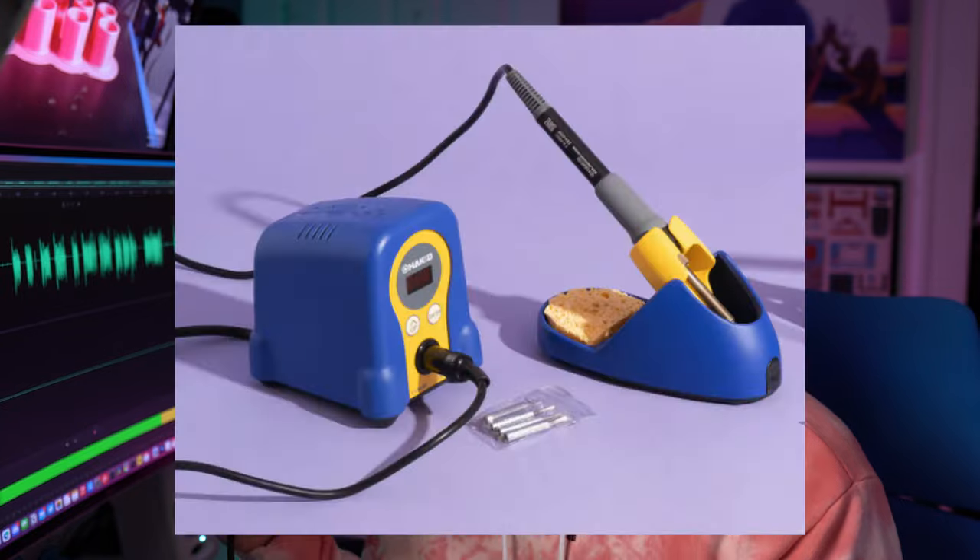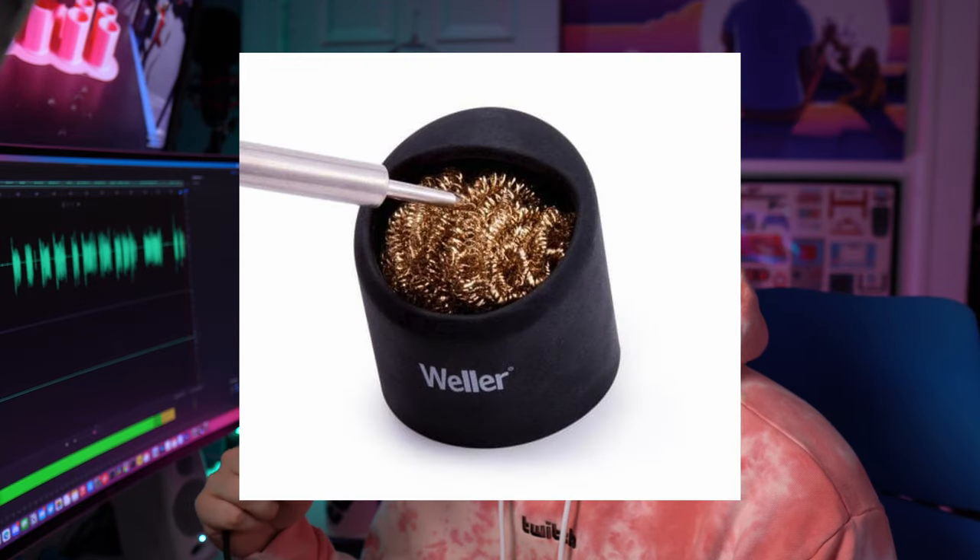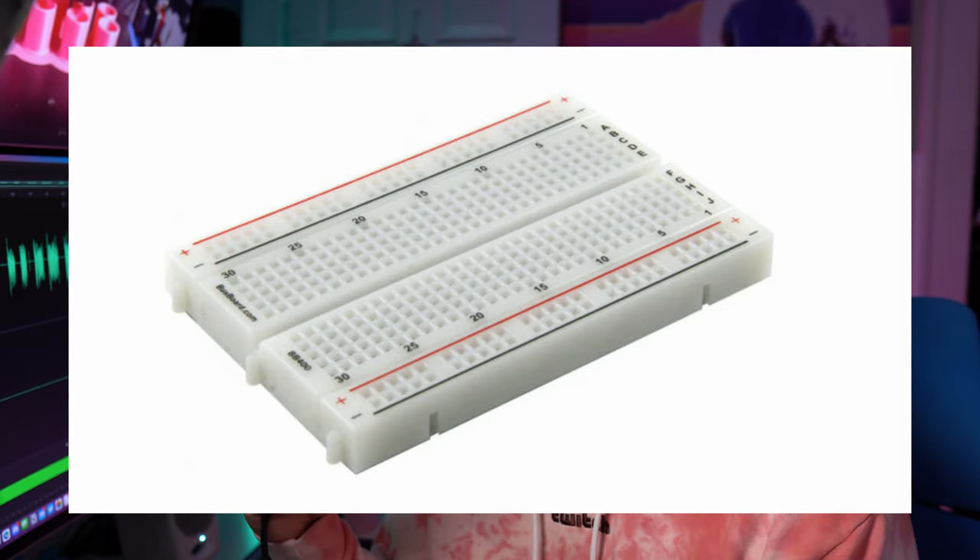For this project you're going to need the following tools: a soldering iron, some solder, a metal sponge for cleaning the tip of your iron, and a breadboard. The breadboard is not required, but it is highly recommended and I'll show you why later in the video. It just makes things easier.